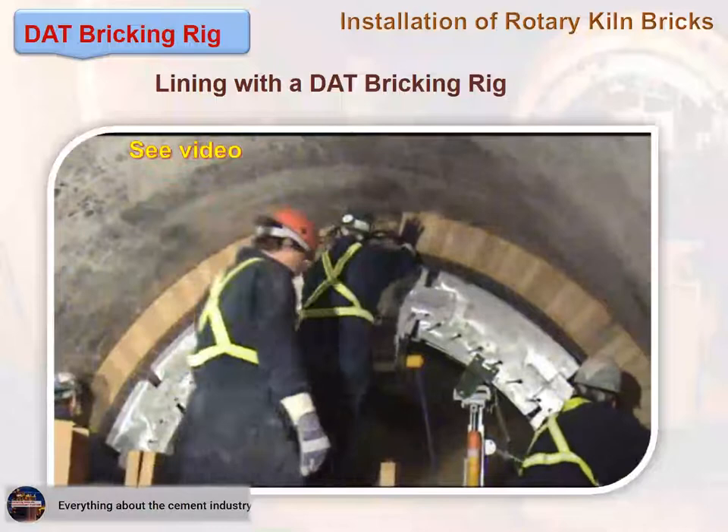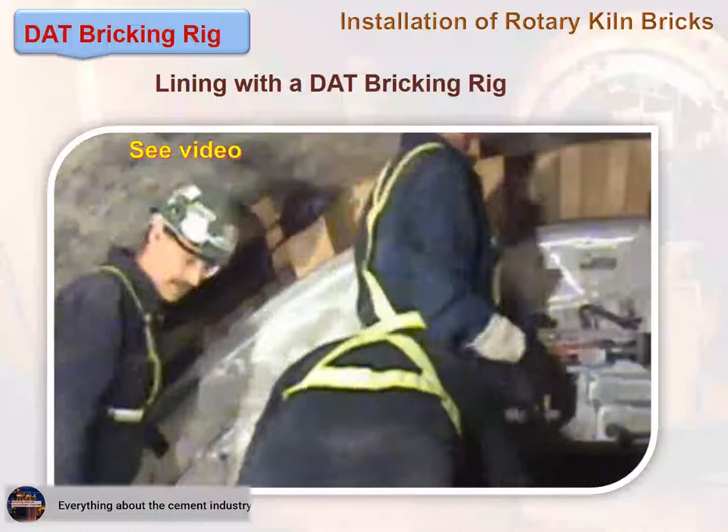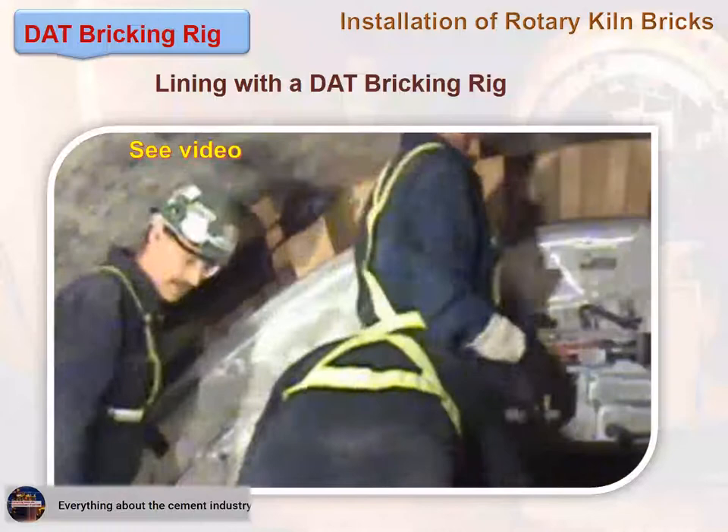This video shows how installation with a bricking machine works. This method can be considered the most updated one for saving on labor cost in the execution of the lining work.